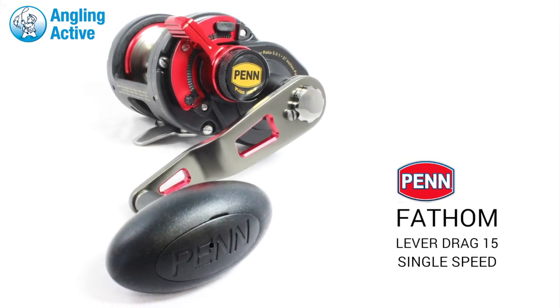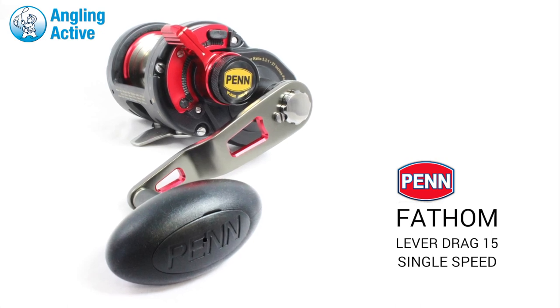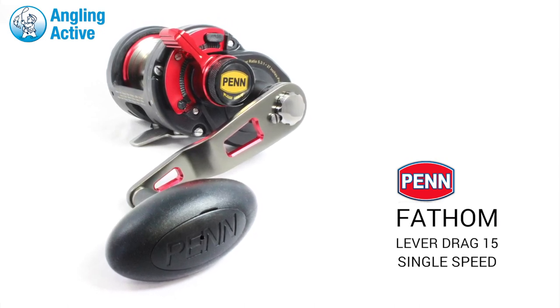This lever drag version is the first for the Fathom series of Penn reels. Larger sizes are now available too. Seriously consider this value for money professional reel for all users.